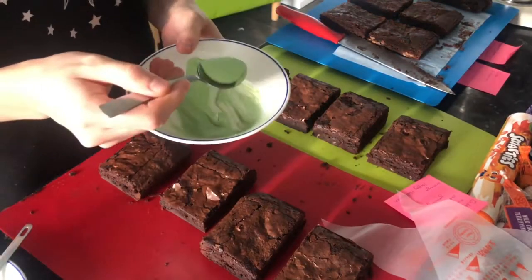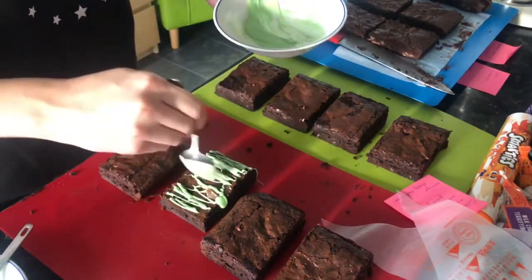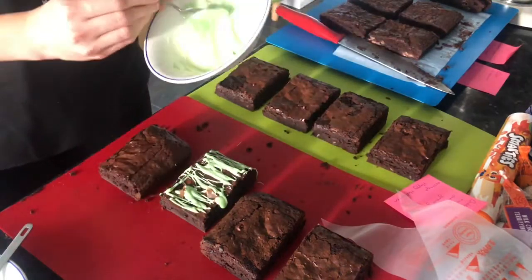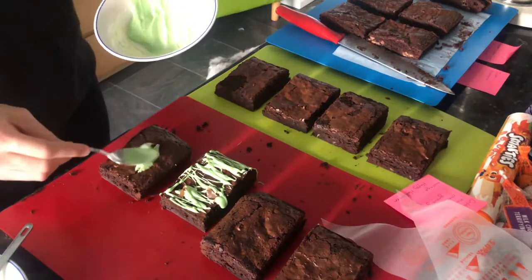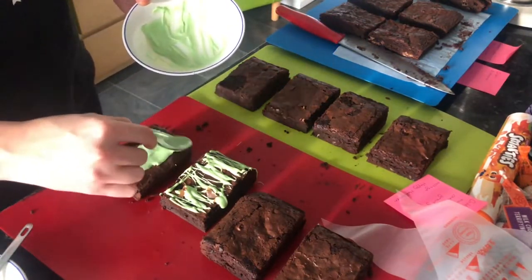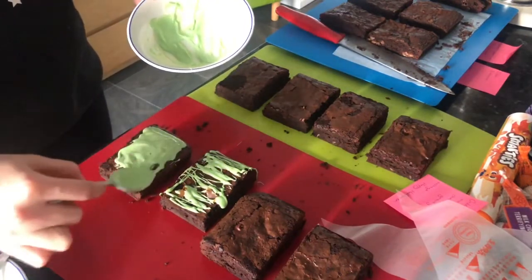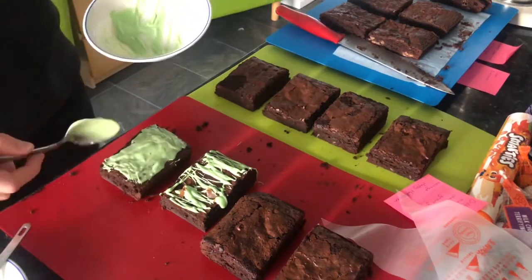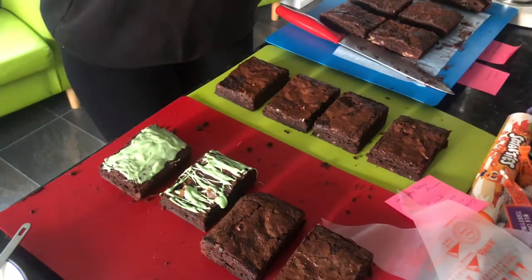Now we're decorating the brownies. I've got green melted chocolate and I'm drizzling it over. This is for the pumpkin patch design, where the fondant pumpkins will go. The other one is for the graveyard design, where you smooth the chocolate all over so it looks like grass. That's why they look different - one will have the RIP tombstone and the other will have the pumpkin.